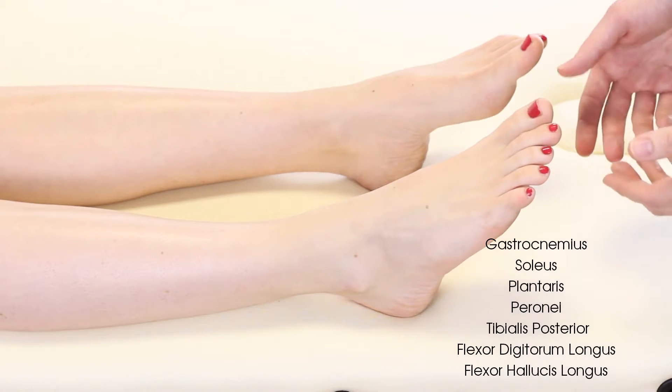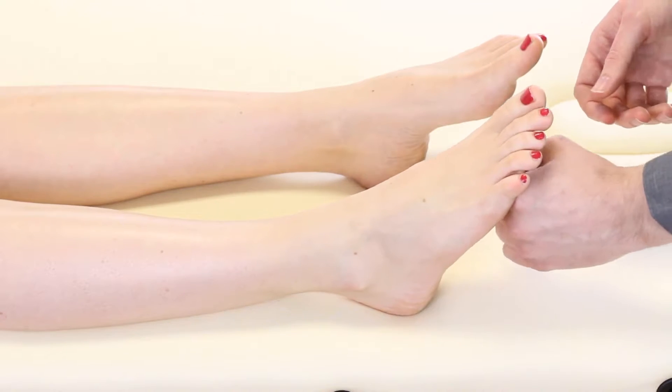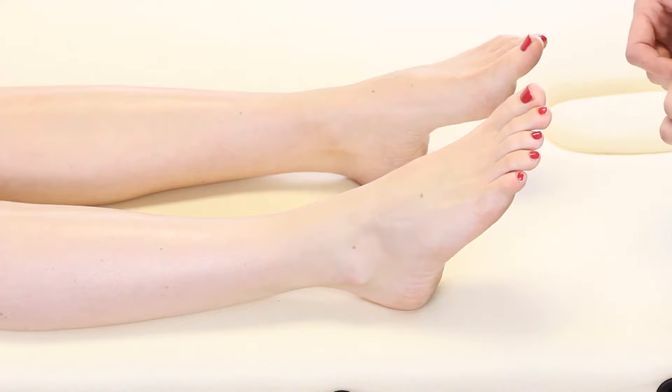If you want, you can also put the knee into 90 degrees of flexion and repeat the plantar flexion test to get more of a soleus bias. This is not commonly done in practice because the soleus muscle tends to work well in itself and abnormalities in it are not that common.